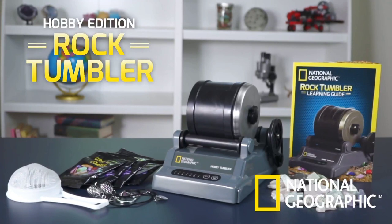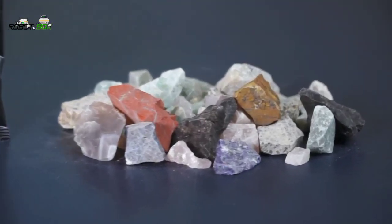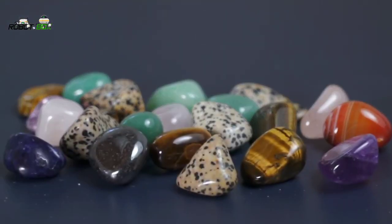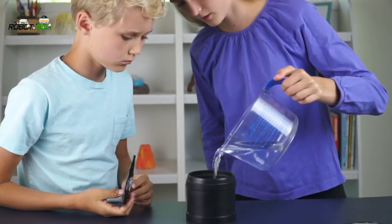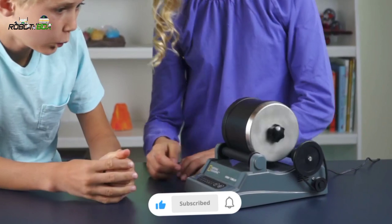The National Geographic Hobby Tumbler Kit is a fun way to make rough gemstones shine. We give you everything you need to turn rough rock into polished gemstones. This easy-to-use tumbler is a great way to inspire a lifelong fascination with geology.